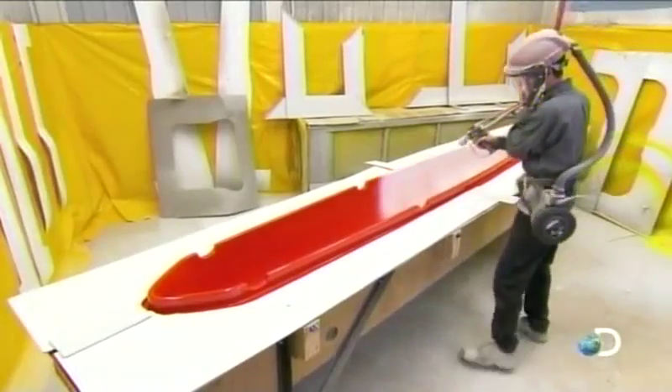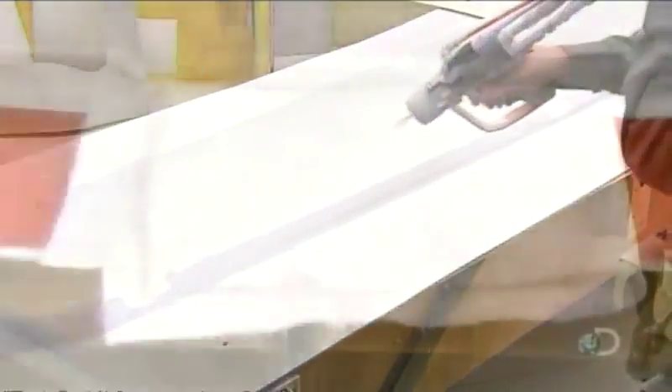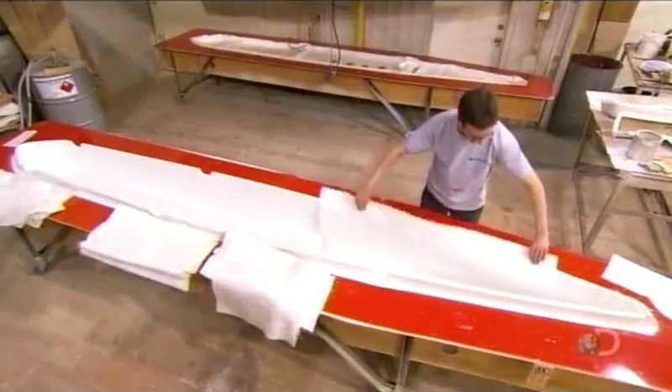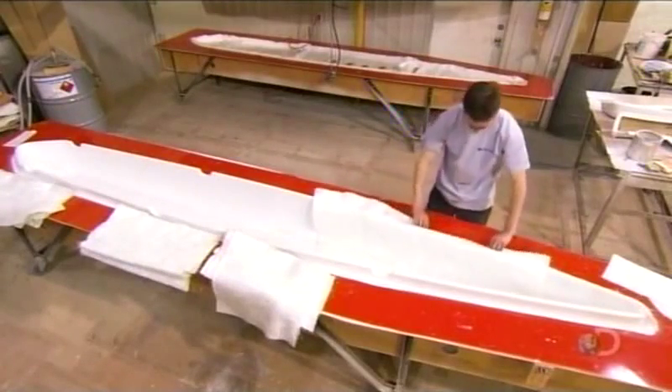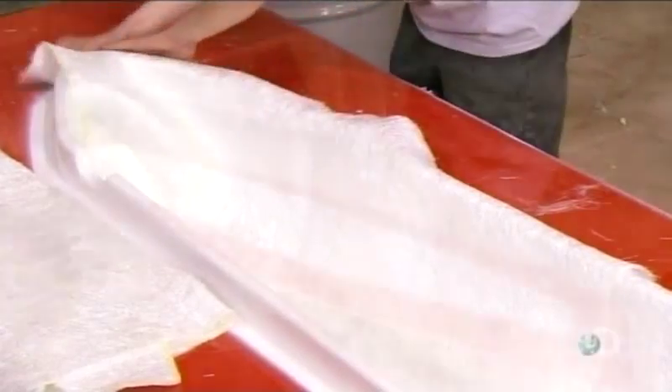The factory molds the top and bottom halves of each floater separately. First, workers spray the mold with gel coat, a type of polyester. Next, they cover the entire mold with fiberglass cloth, then add a second layer in the front and bottom, where the floater will be a bit thicker.